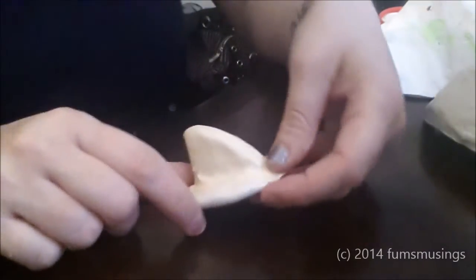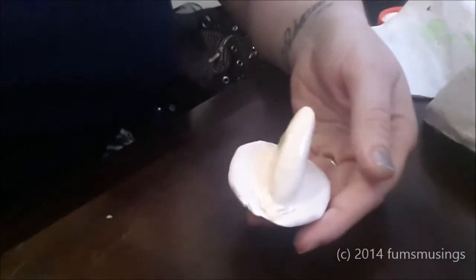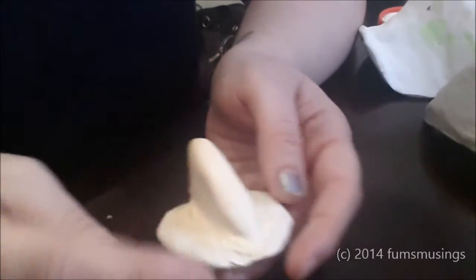Once you've done about four layers it will look something like this. I've just used a regular hair dryer to speed up the drying process, so it'll only take a few minutes to dry instead of like half an hour or so.